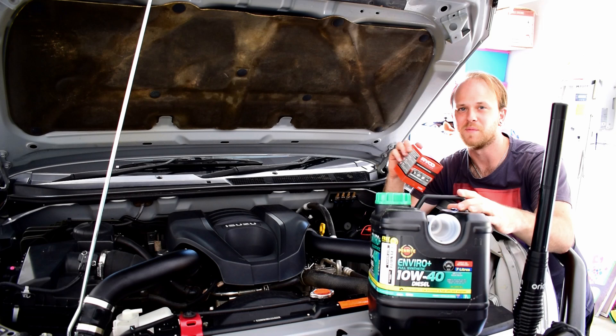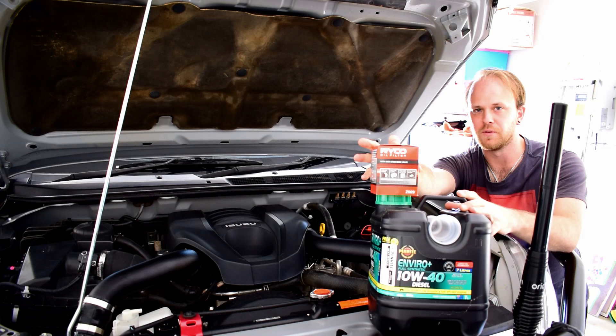The parts you're going to need to carry out this job are an oil filter and some oil. For starters we've got a Z929 Ryko oil filter and we've got some Penrite Enviro Plus 10W40.